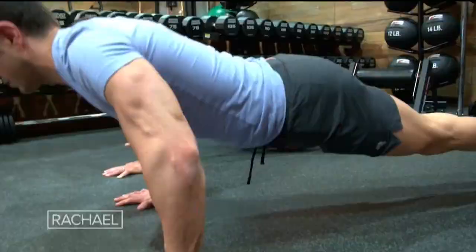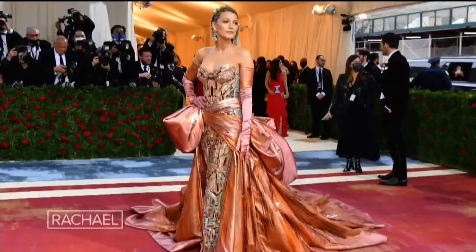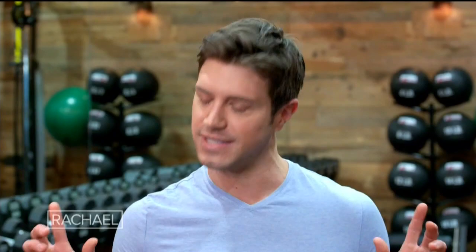This is the man, the myth, the legend — Don Saladino. Don is amazing, and I'm not the only one that thinks that because he trains stars like Blake Lively, Ryan Reynolds, Anne Hathaway, and Sebastian Stan, and he keeps all of us in tip-top shape. Let's see how you're moving right now. We're gonna have some fun today.